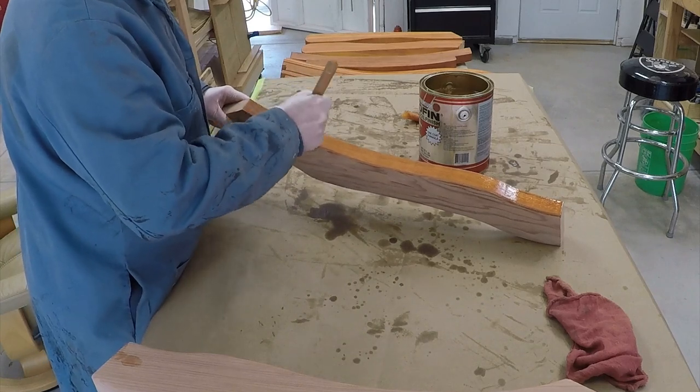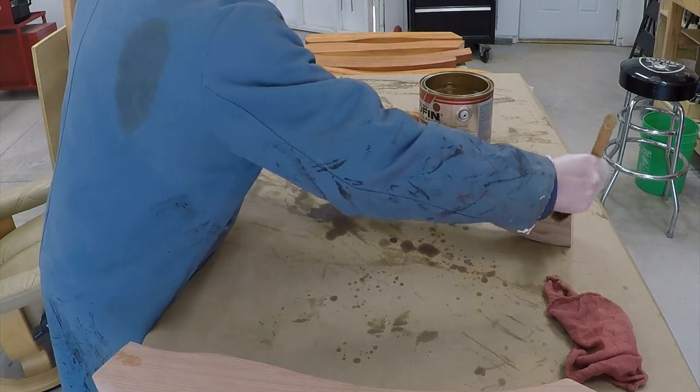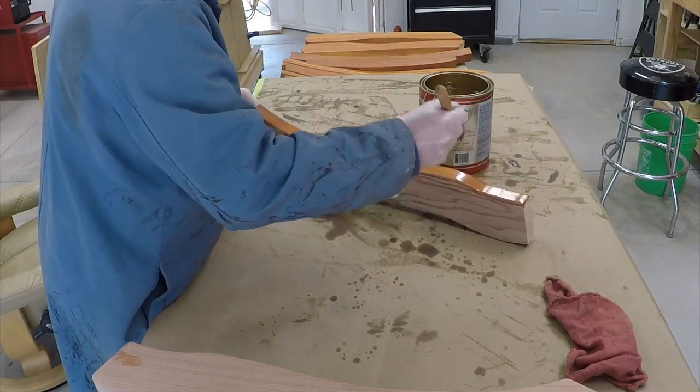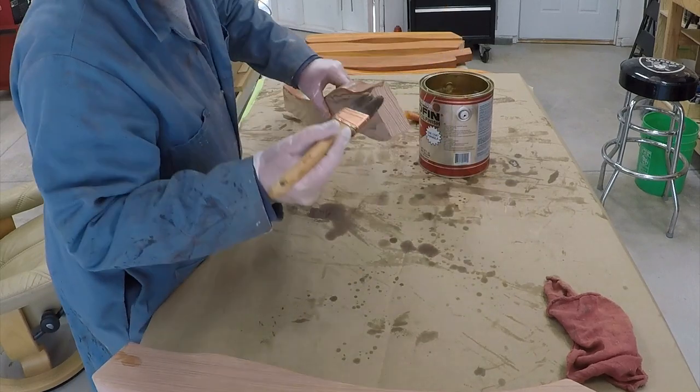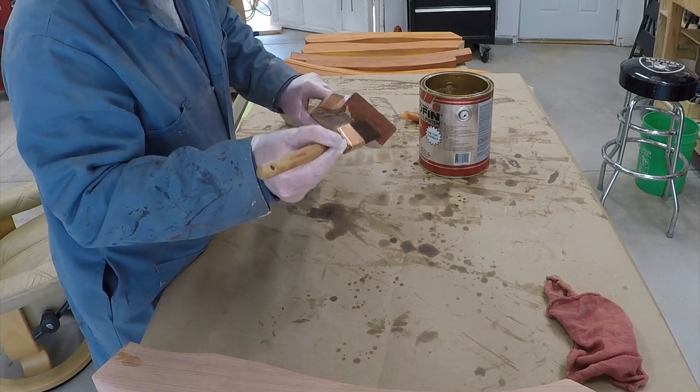Here we're just applying more Penofin to the legs. I might even scuff it down with 220 and put another coat on. I'm not sure that's necessary — that could just be coming from my auto painting background.